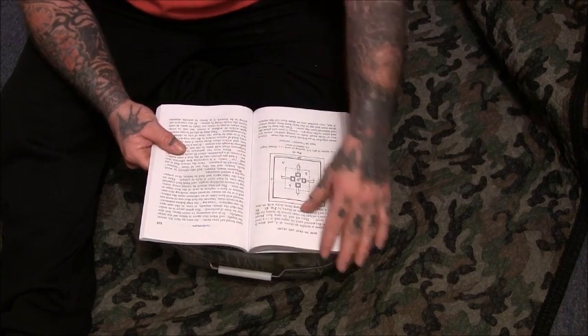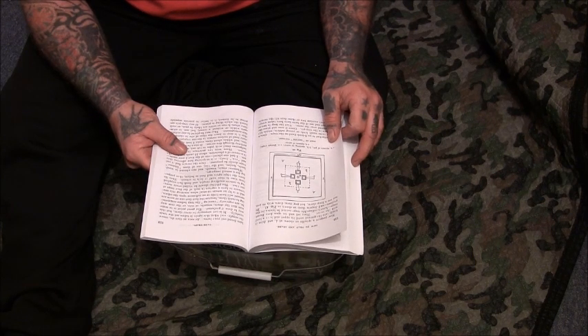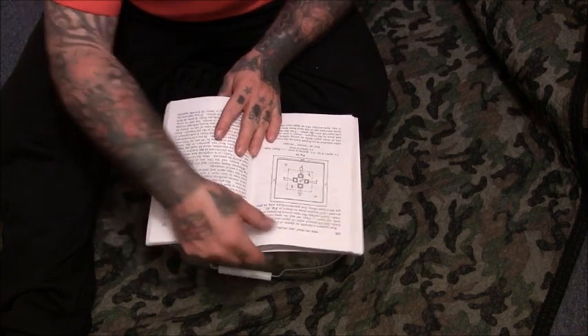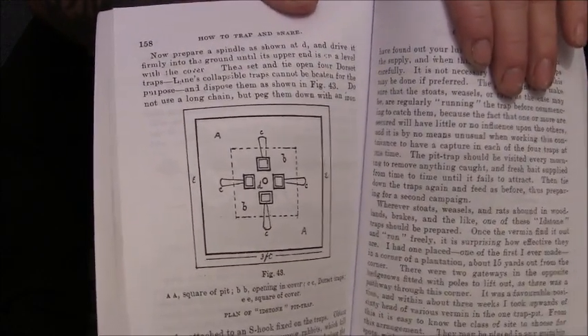Now prepare a spindle as shown at D and drive it firmly into the ground until its upper end is on a level with the cover. Then set and tie open four gin traps — Lane's collapsible traps cannot be beaten for the purpose — and dispose them as shown in figure 43. Do not use a long chain, but peg them down with an iron stake attached to an S-hook fixed on the traps. You can see the four gin traps in the middle in the diagram.